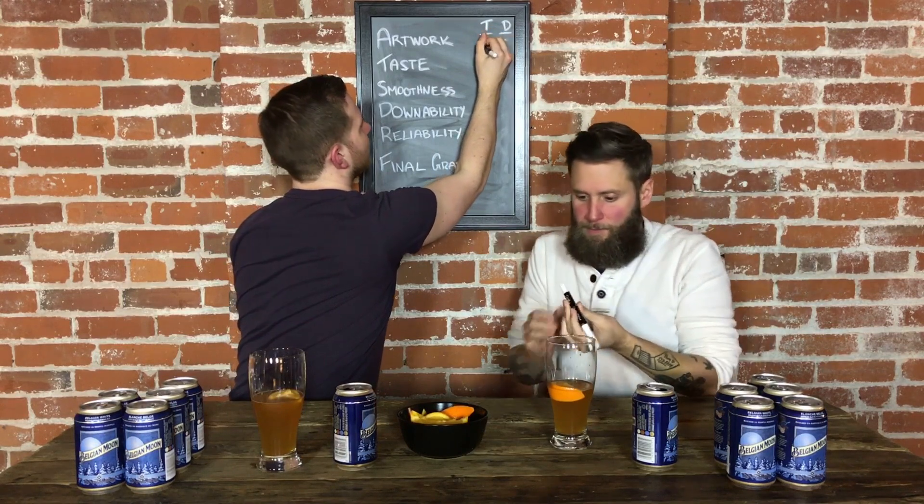The label is misleading — Belgian white, Belgian style wheat ale. What do you think? Six out of ten. I'm going to give it a six as well.